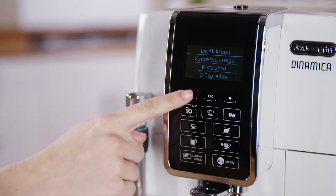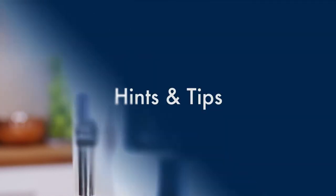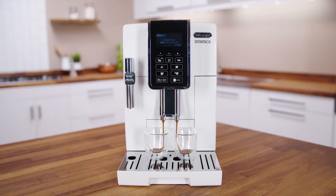Preparation begins. A progress bar appears on the display and gradually fills as preparation proceeds. You can prepare two cups of espresso coffee at the same time by pressing two times during preparation of single beverages.